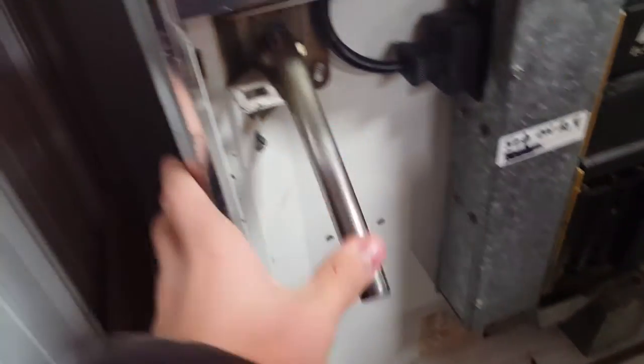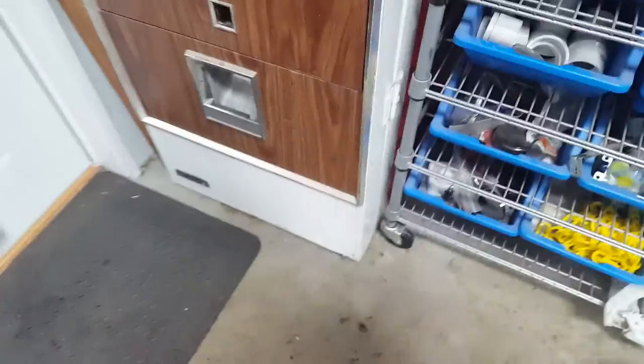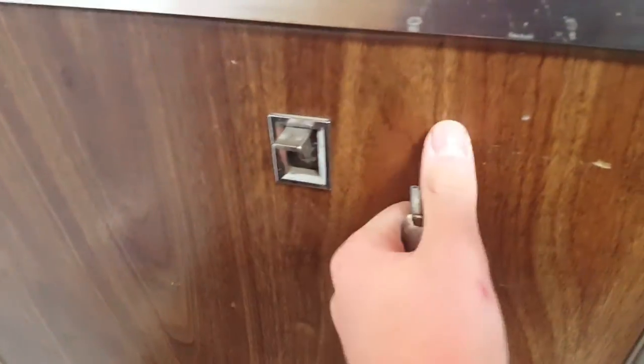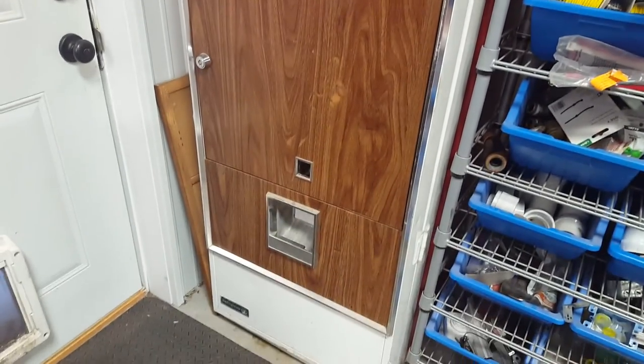I'm gonna close this up. I'm not sure if that's real wood or not, but yeah, this is pretty much it.